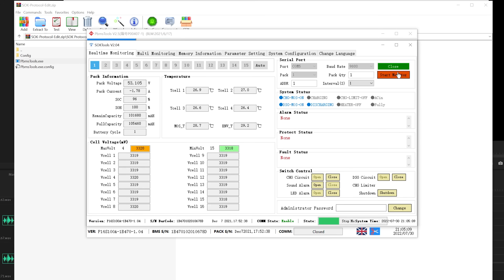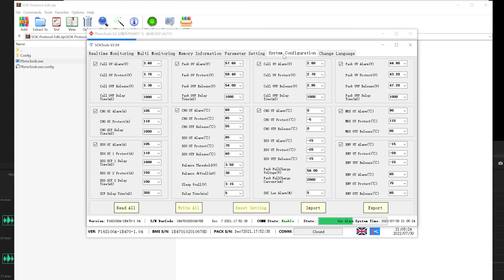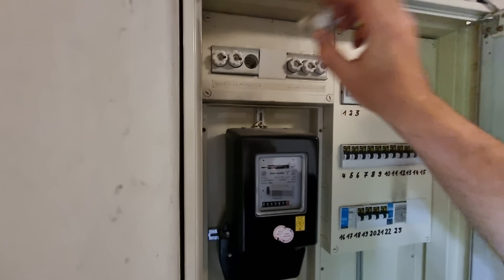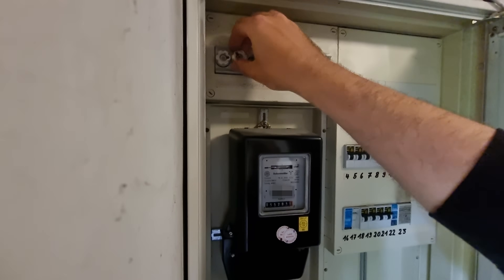There is another much more advanced tool on the Current Connected website called SOK Tools. This one gives you a lot more settings like control over the alarm levels, but not the inverter protocol. The error disappeared and the battery symbol is flashing the way it's meant to be. That concludes the setup — now it's time for a test drive, a reality check if you will.